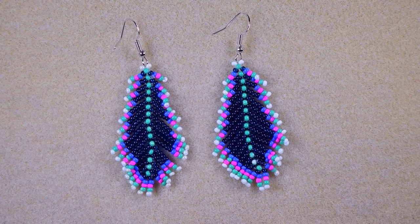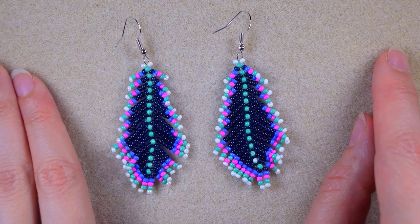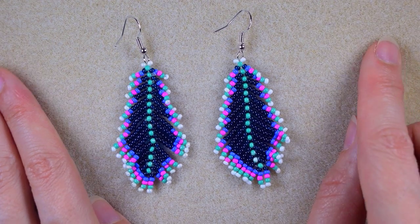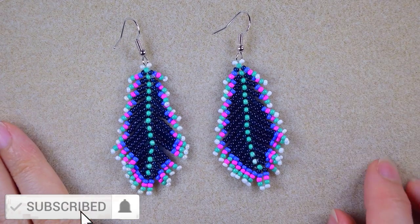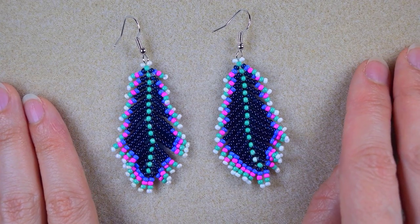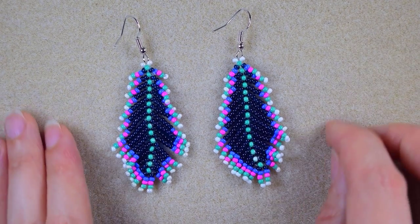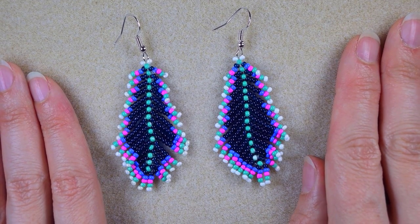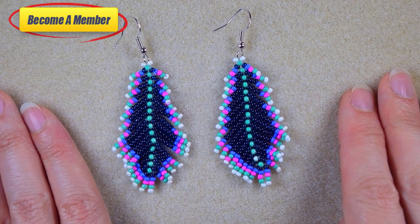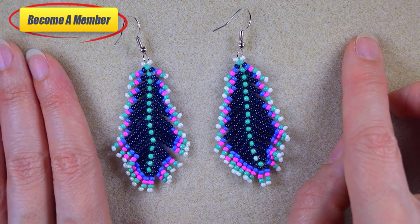My beaded feather earrings are ready. When I use monofilament, they move like they're alive — I love this effect. But if you don't like it, you could use a softer thread like fireline. If you're new here, consider subscribing with the bell so you'll know when I post new tutorials, usually twice a week. Thank you all for liking, sharing, and commenting. Check the description for useful resources, the Facebook page, and support options. Click on the video on your screen to continue watching.